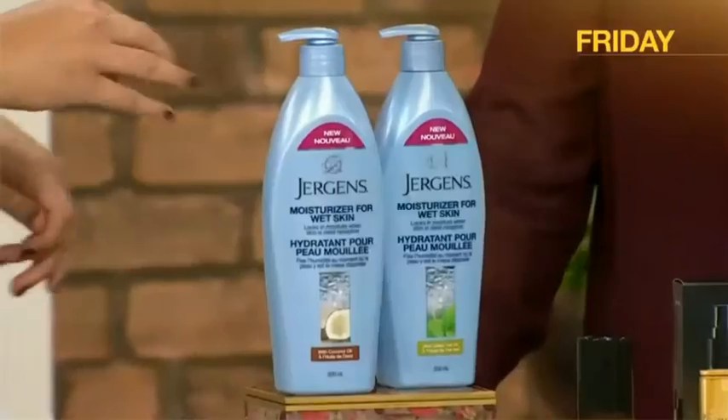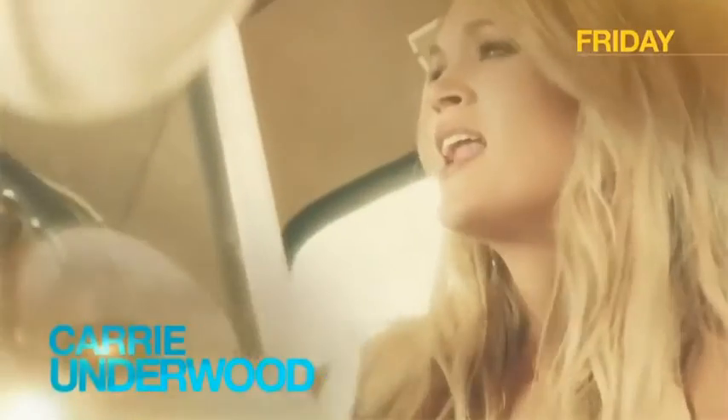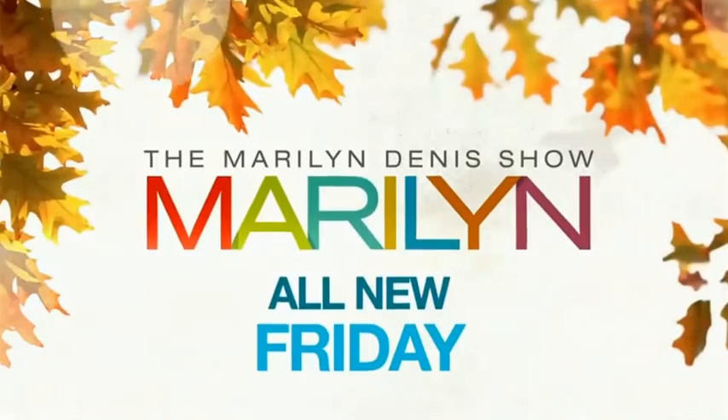Friday on Maryland: beauty expert Jill Dunn gives you a look at fast-track favorites for smoother skin. Then Alexis Hans pulls off a stunning makeover with a twist you can't miss. Plus, music superstar Carrie Underwood is here. Maryland is all new Friday.